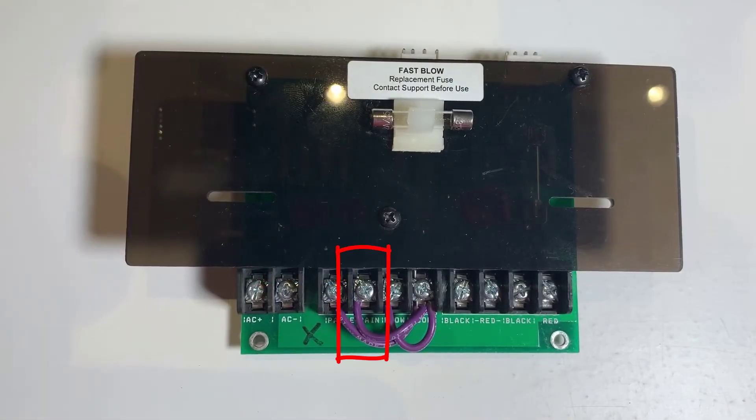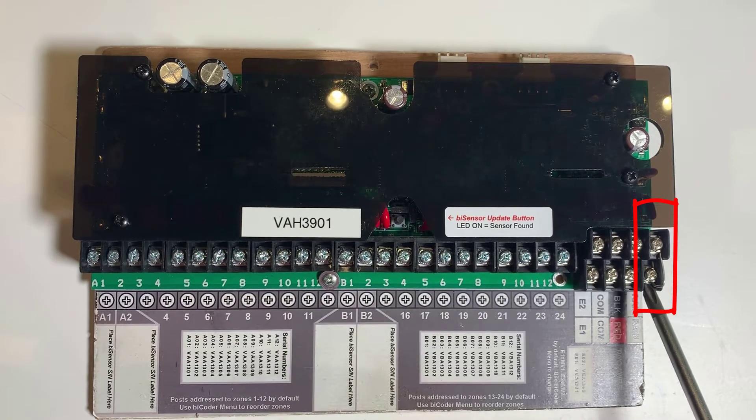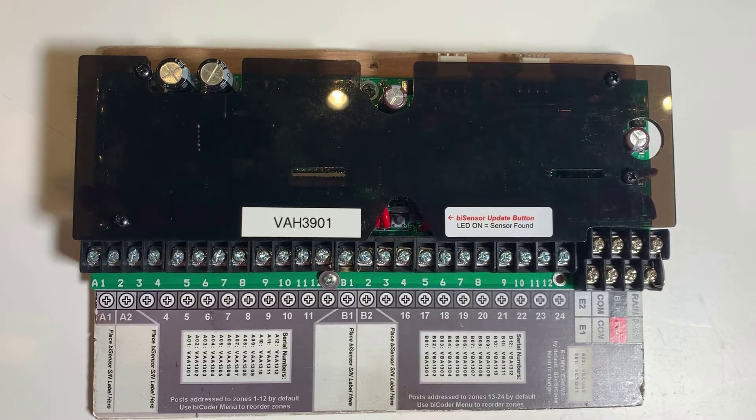On two-wire boards, the middle terminal is the rain sensor terminal. On power bicoder boards, the rain sensor terminals are located on the far right side. They're both designed to accept a normally closed rain sensor or a switch.